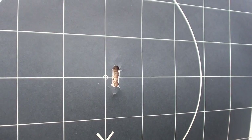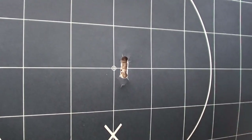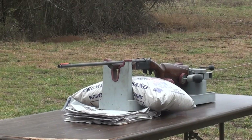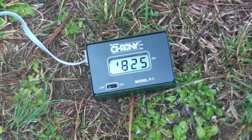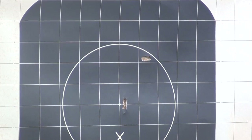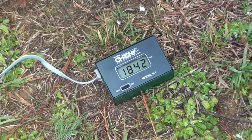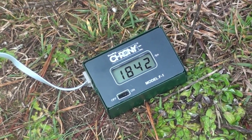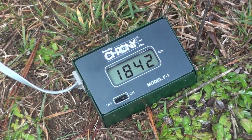1755 feet per second. That would cut a man half in two. Our second chronograph reading was 1825. You can see that the second shot keyholed again, hitting to the right and high. On the third run, we had a velocity of 1842 feet per second. We'll crunch the numbers and give an average velocity and standard deviation.